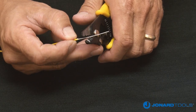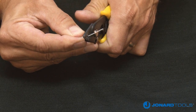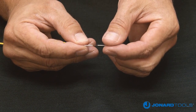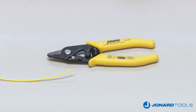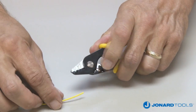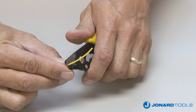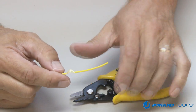Next, place the 600 to 900 micron buffer in the second or middle hole and squeeze the jaws together, making sure the tool is fully closed. Push the tool away from the fiber cable to remove the buffer coating. The tool does not have to be held at a 30 degree angle when stripping the cable, making the JIC 375 easier to use for veterans and much easier for new or inexperienced technicians.